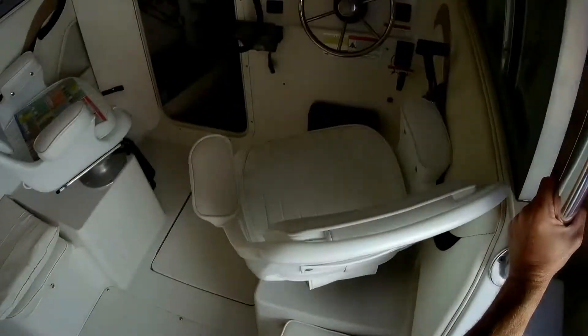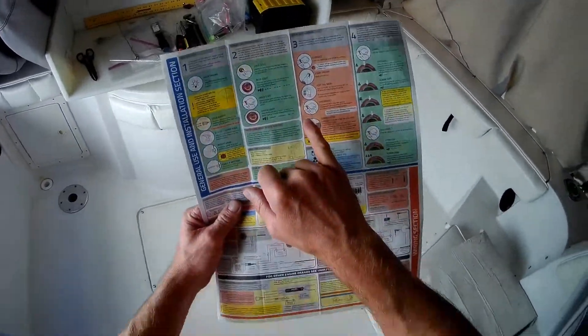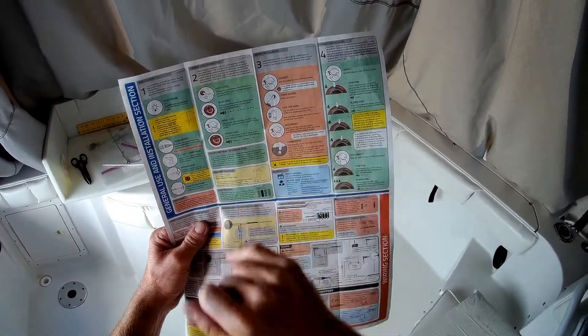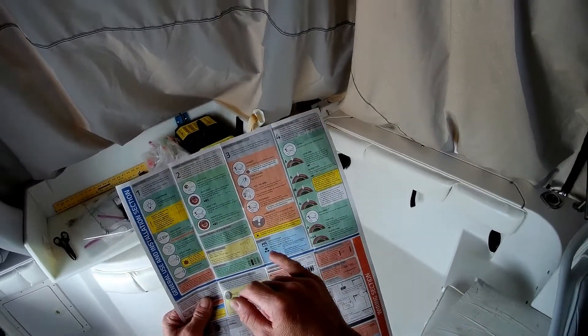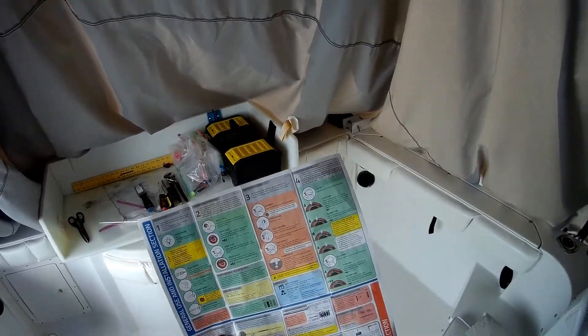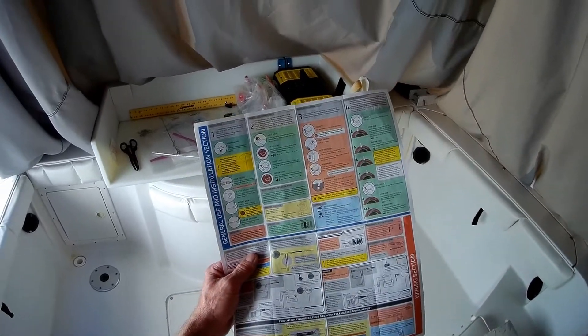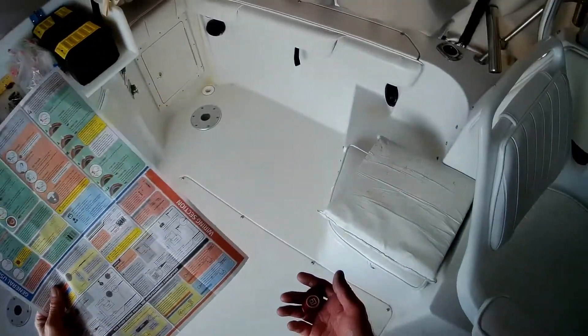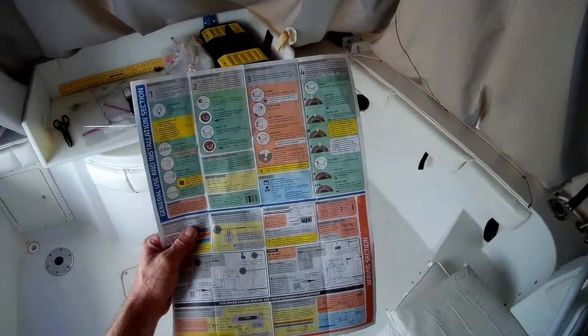They have several accessories available for this fob. One is a wristband — I think I saw it for around 30 to 40 dollars, bought separately — and the fob attaches to that wristband. There's also one you can wear around your neck. I may look into a couple of different options and see what works best for me, but for right now, having it in my pocket is enough — as long as it's on me when I'm fishing, that's all that matters.